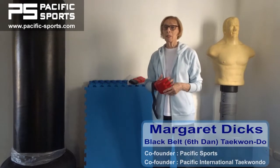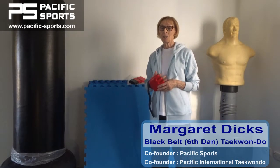Hi, I'm Margaret Dix and with my husband I've been practicing and teaching martial arts for nearly 50 years.